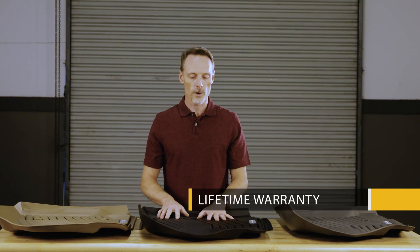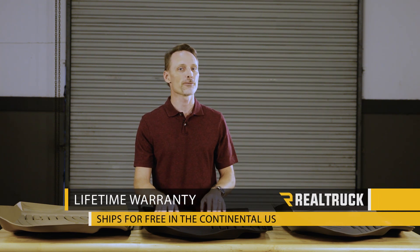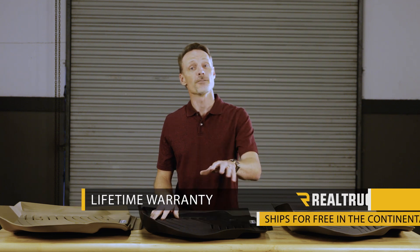These are going to come with a lifetime warranty, and most orders are going to ship out within 24 hours. They ship for free to anywhere in the United States. If you have any questions, call the experts — we're here to help you pick the right parts for you.